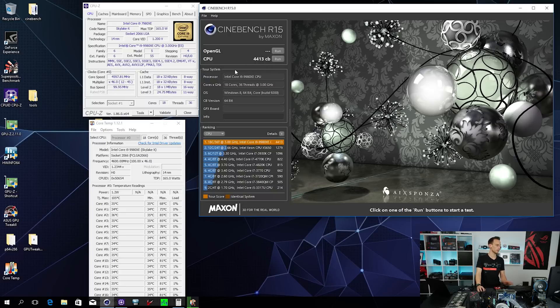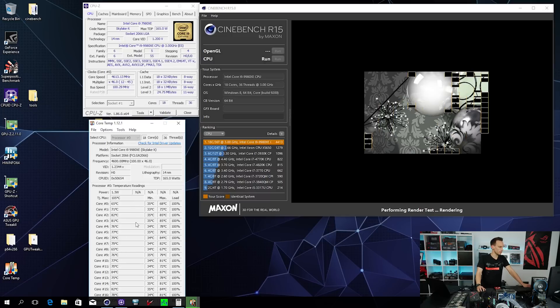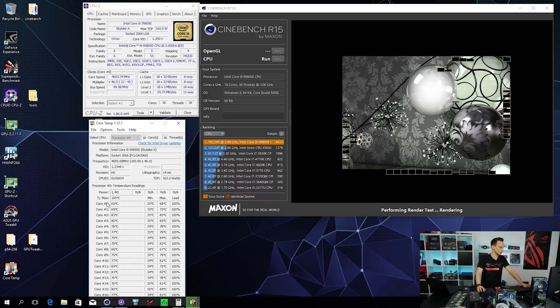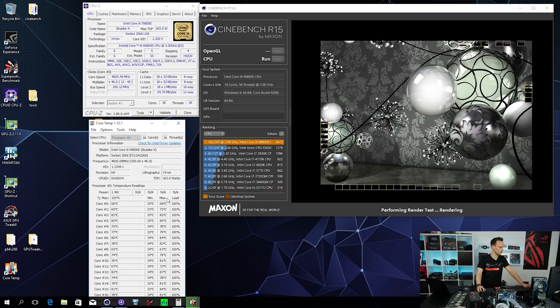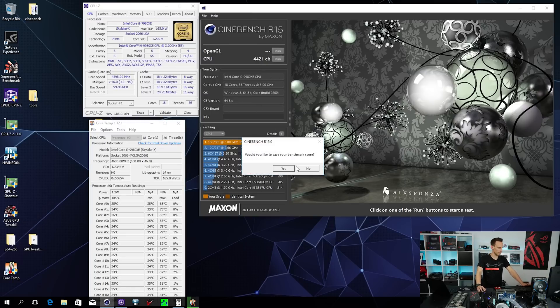We can rerun Cinebench and take a look at the temperatures in CoreTemp, which is very interesting. Core 0 maximum temperature is 68°C, but core 12 is at 87°C - so we already have almost a 20°C core temperature delta just running Cinebench, which is a fairly light load. The temperatures aren't really bad yet after just two Cinebench runs.